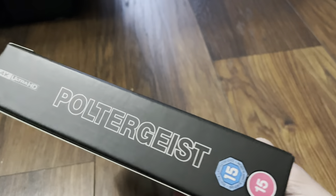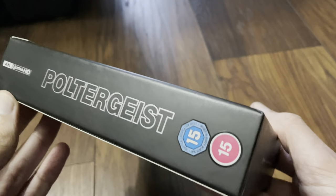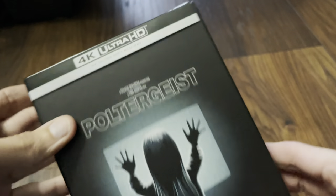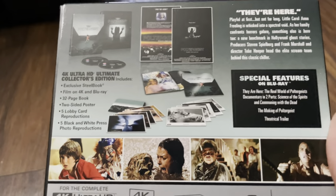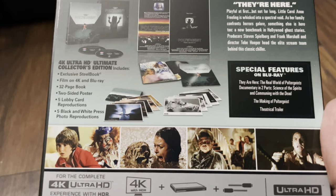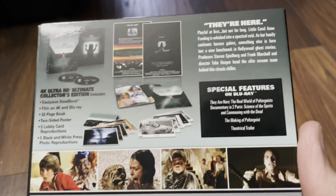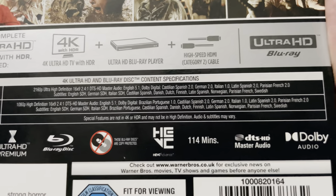It's quite a hefty case — you can see the width on the side. Inside we've got the steelbook and the goodies, including stickers. Let's check out the back. For this Ultimate Collector's Edition, you get the exclusive steelbook, the film on 4K and Blu-ray, a 32-page book, a double-sided poster, five lobby card reproductions, and five black and white press photo reproductions.